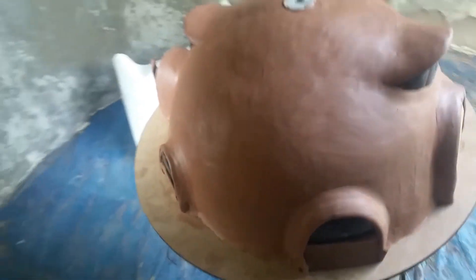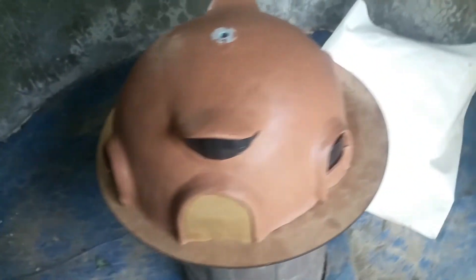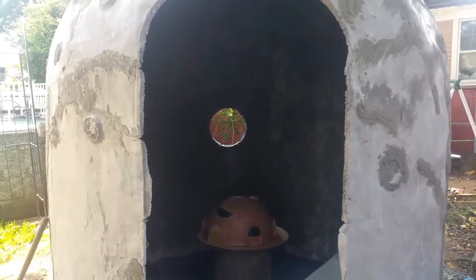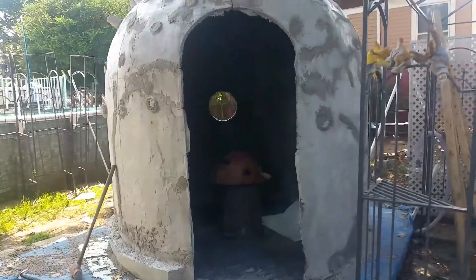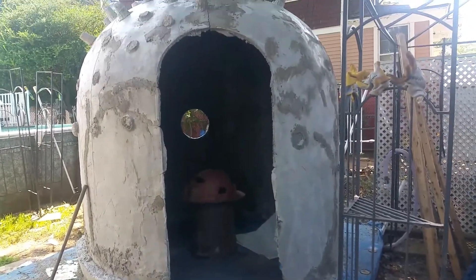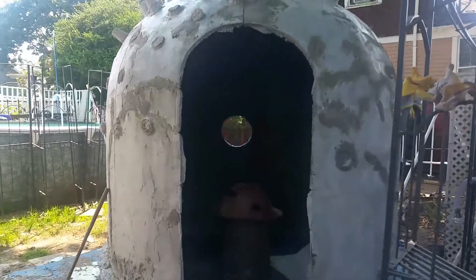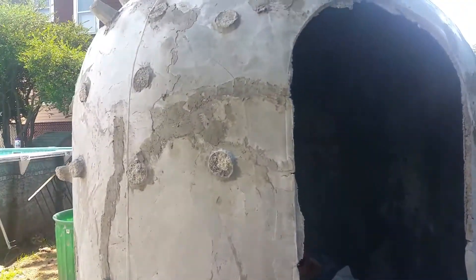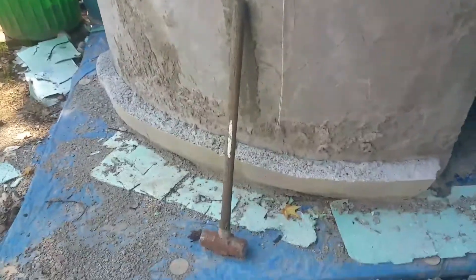I have four of these archways all the way around and they're just for the windows. The whole reason I was working on this dome was so that I can build my home that looks like that model.